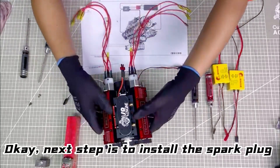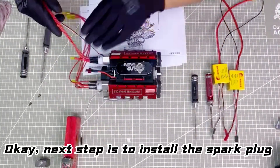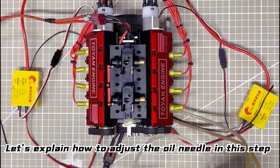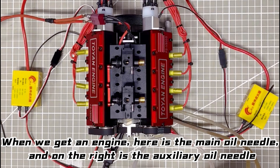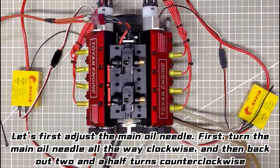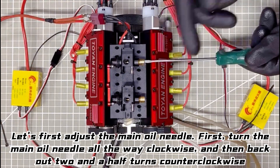Next step is to install the spark plug. Let's explain how to adjust the oil needle. When we receive an engine, here is the main oil needle, and on the right is the auxiliary oil needle. Let's first adjust the main oil needle.